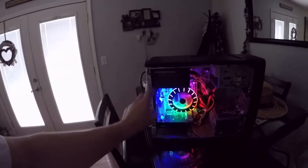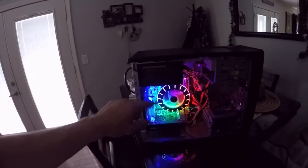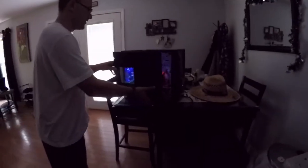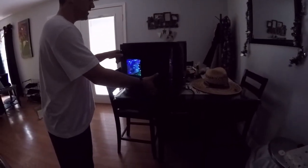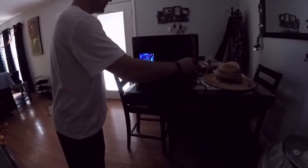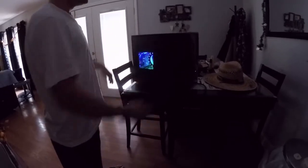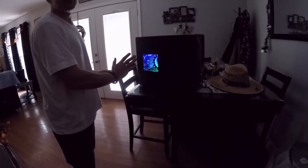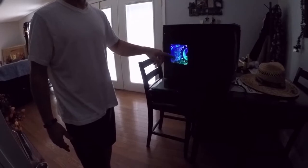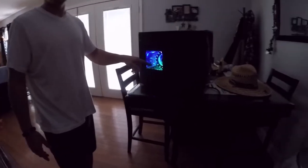We beefed up the back fan — went from an 80 millimeter to a 120 millimeter fan. This is what it looks like with the panel on. I do recommend that you don't run it with the panel on if you want the parts to last, or if you do run it with the panel, don't put it on a shelf — make sure it has plenty of open air, because that's your only source of intake for airflow through the computer.